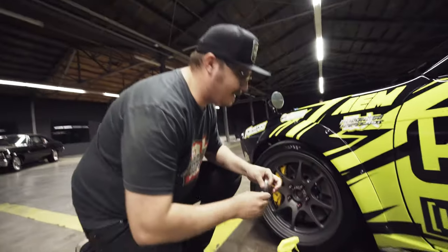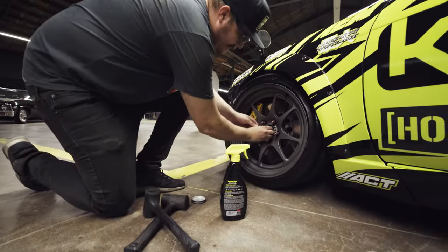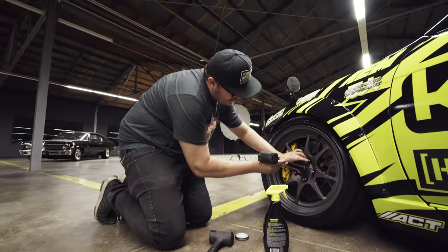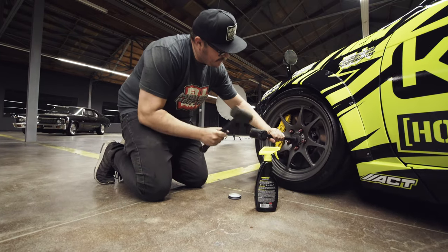Just spit on it a little bit. Line it up just right, just like that. You grab one hand, one hammer for support, and then just tap it right on in.